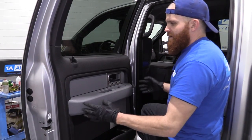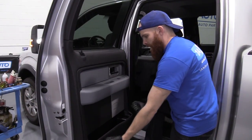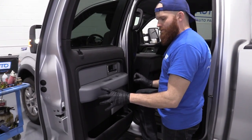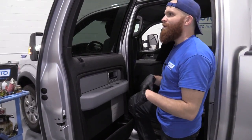The panel itself doesn't have push clips that lock it in. Normally a lot of door panels will have that — a couple screws and then just push clips so you grab it and yank it once you get all the screws out. This one has little hooks that go down, so once we get all our screws out, we're going to lift it up and then out, making sure we got everything disconnected.